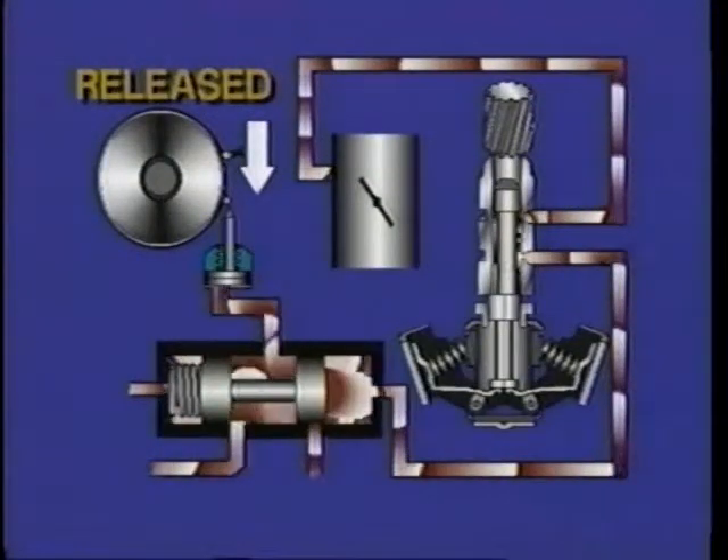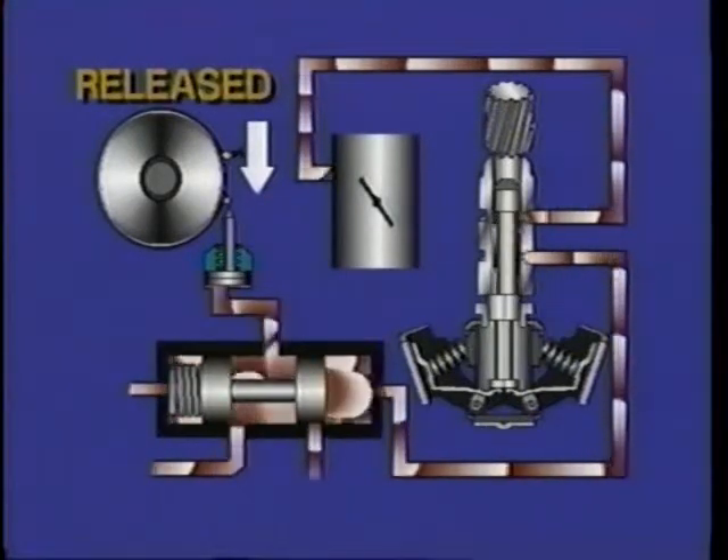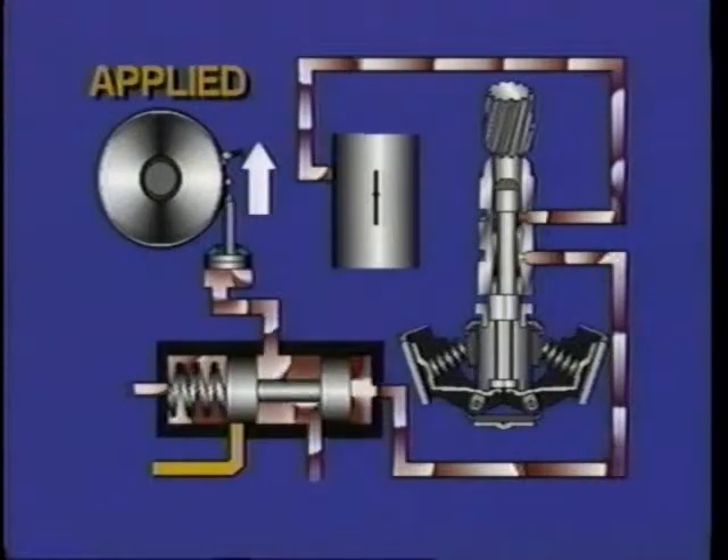At normal road speed, the apply band for second gear is released because of high governor pressure. But when the accelerator pedal is pressed to the floor, throttle pressure increases dramatically, moving the shift valve and applying the band for a detent downshift — passing gear. As road speed now increases while in passing gear, second gear governor pressure increases also.